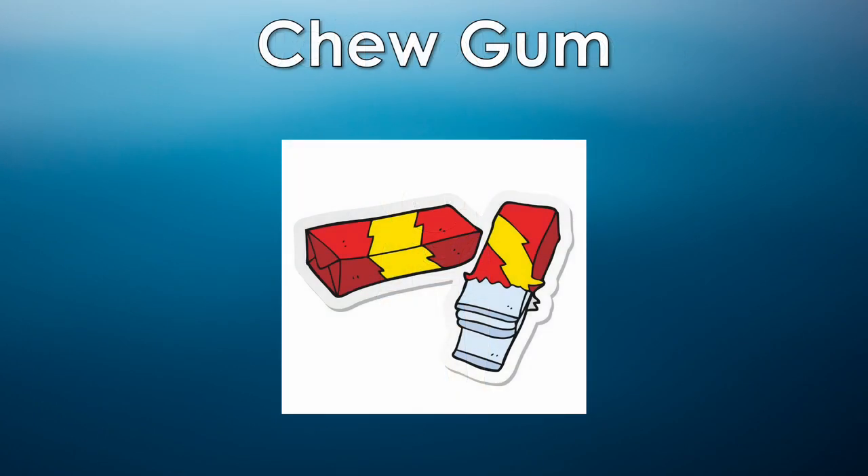Now, let's pretend to chew gum. Focus on opening your mouth as big as you can. You can also massage the muscles in your jaw to relax them.